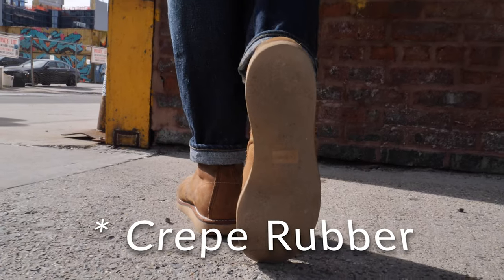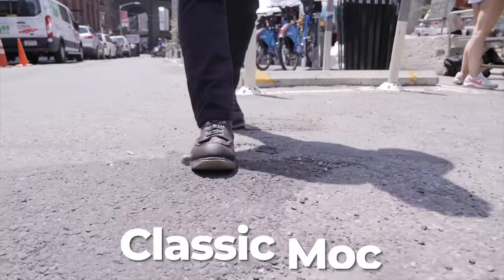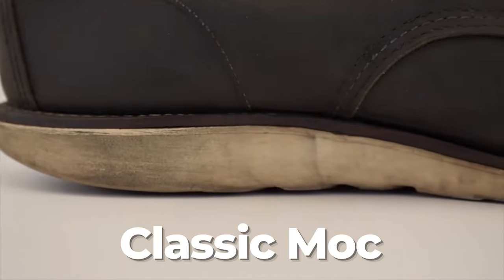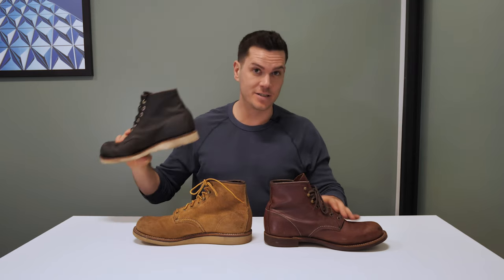This sole is crepe rubber, and while it doesn't look like it, it is in fact the exact same material as Red Wing's iconic mock toe sole. The grip pattern and shape are different, but it's the same surface — the same exact rubber. In other words, the Rover is the neglected child of the Blacksmith and the mock toe.